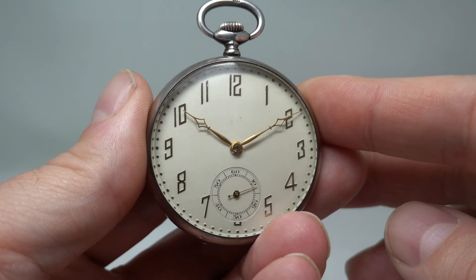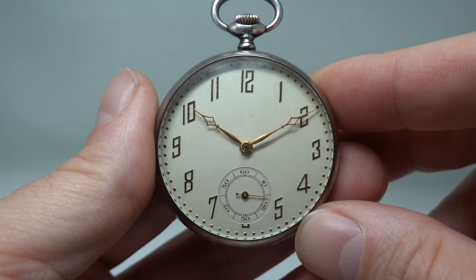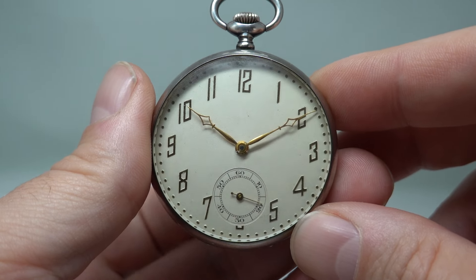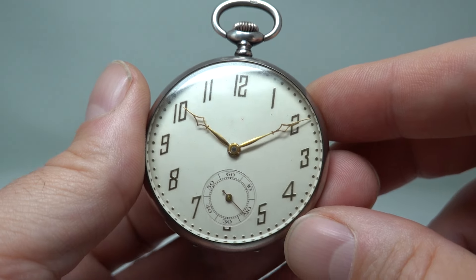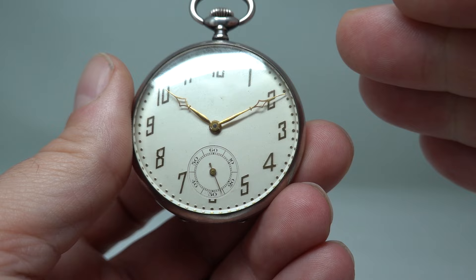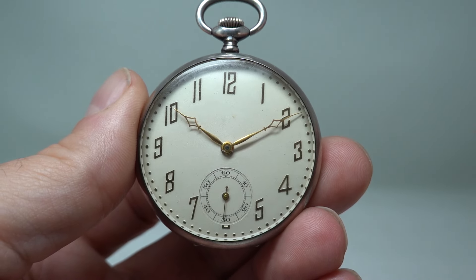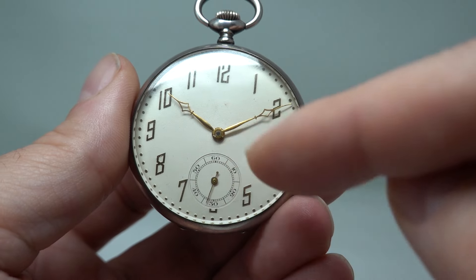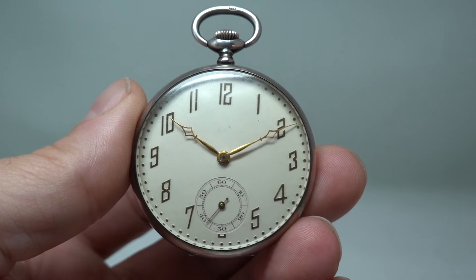Hello, watch fans — Birth Year Watches here, and not our usual thing, but this time we have a 1927 silver-cased men's pocket watch. Very Art Deco with these slanted numbers — 12 isn't slanted, nor 1, but all the rest are kinked over as they were designed to be; it's not a fault. Really nice sub-dial as well, beautiful font on that. We don't know who made this watch.